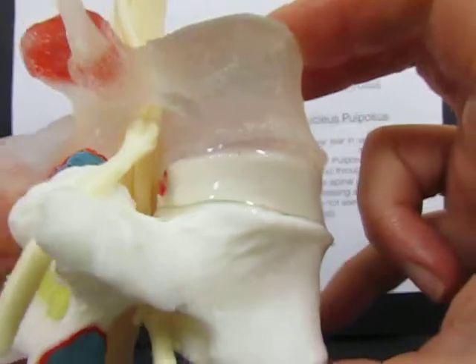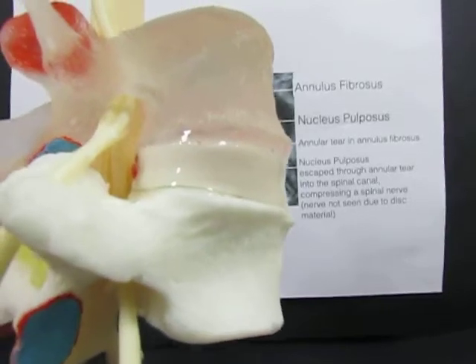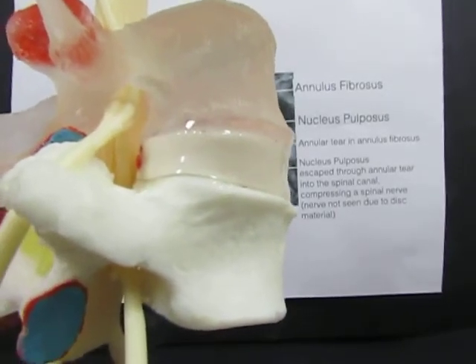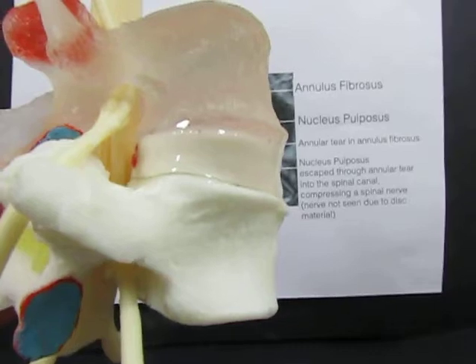This model allows the material to go back inside the disc when I take the pressure off the front of the disc. But in real life the disc is always under pressure and the material can't go back inside, in the same way that toothpaste squeezed out of a tube can't be squeezed back into the tube.